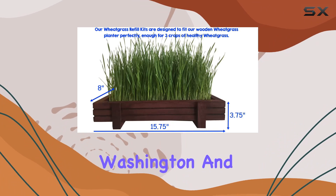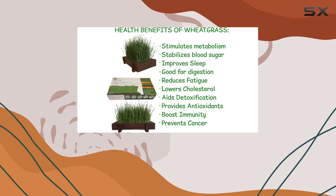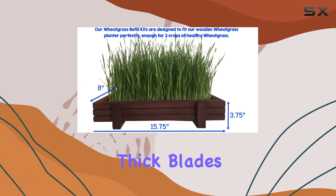The Organic Hard Red Spring wheat seeds included in the kit are grown in eastern Washington and are USDA-certified organic, meaning no herbicides have been used on the fields for over three years. This ensures a high germination rate and robust, thick blades of wheatgrass.